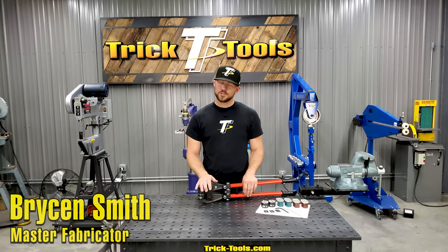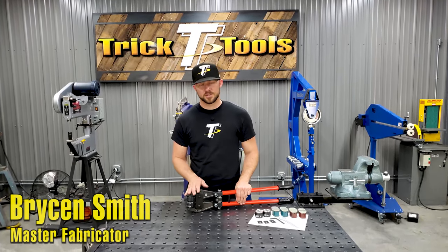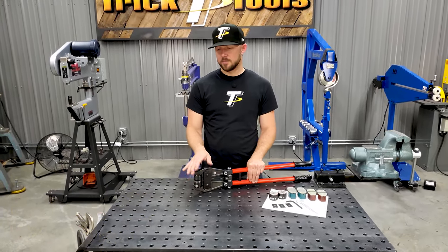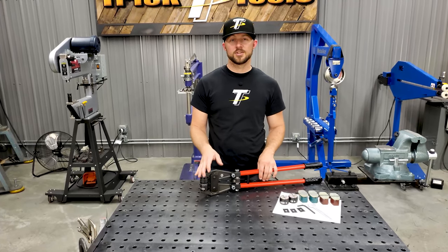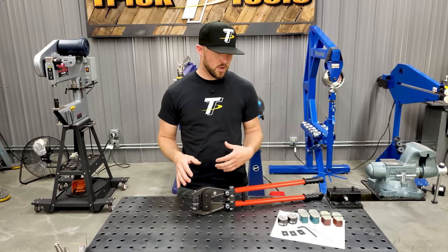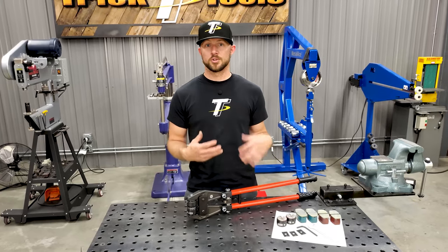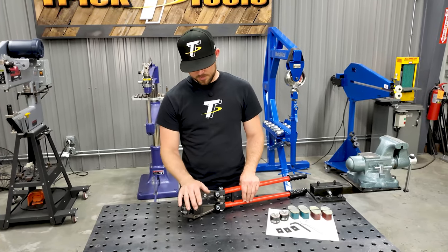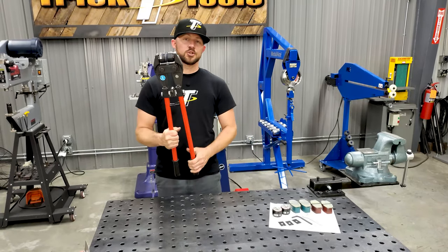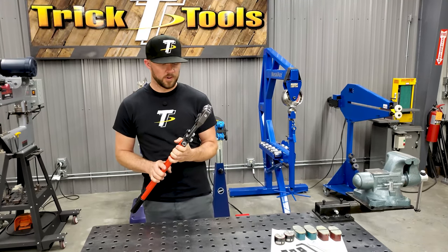Hey, I'm Bryson of Trick Tools, and this tool sitting in front of me is the Echold HZ-52 hand pliers. These are handheld shrinker stretcher machines that do a pretty good job when you're working on an application where maybe you're on a job site and can't take your shrinker stretcher with you, or you're trying to do something on a part you can't pick up to put in a shrinker stretcher. This machine is pretty unique in that way — it's fairly lightweight and extremely strong to handle your shrinking and stretching tasks fairly easily.